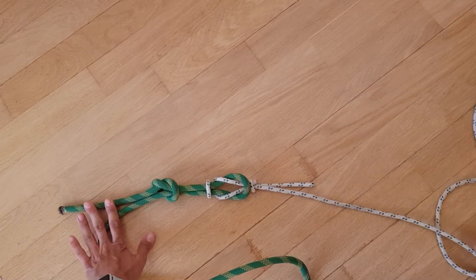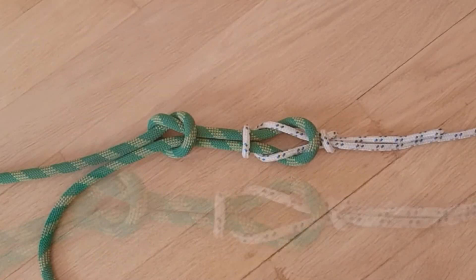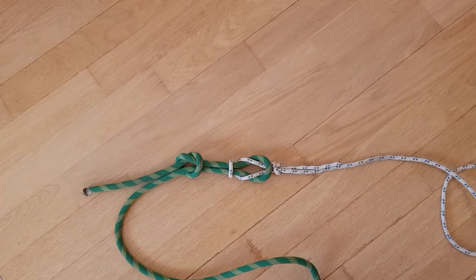Узел академический — это усложнённая разновидность прямого узла. Если прямой узел вяжется на верёвках одинакового диаметра, то академический применяется для связывания верёвок разного диаметра. При большой нагрузке не так сильно затягивается, как прямой узел, и его легче развязывать. Обязательно требуется применение контрольных узлов.